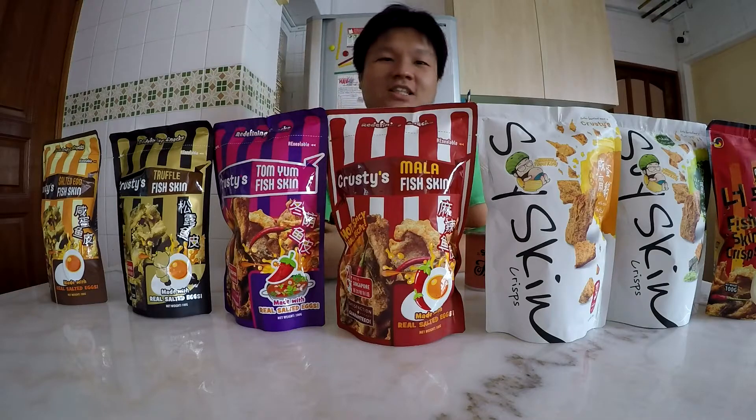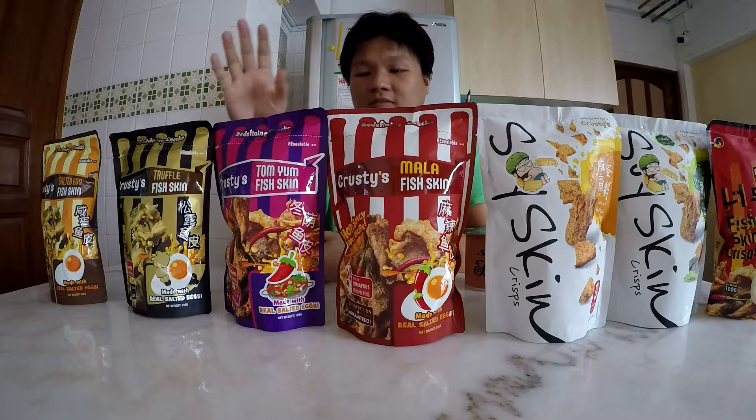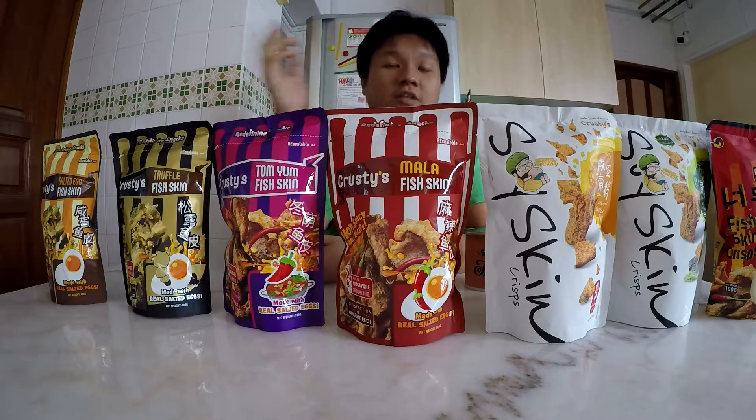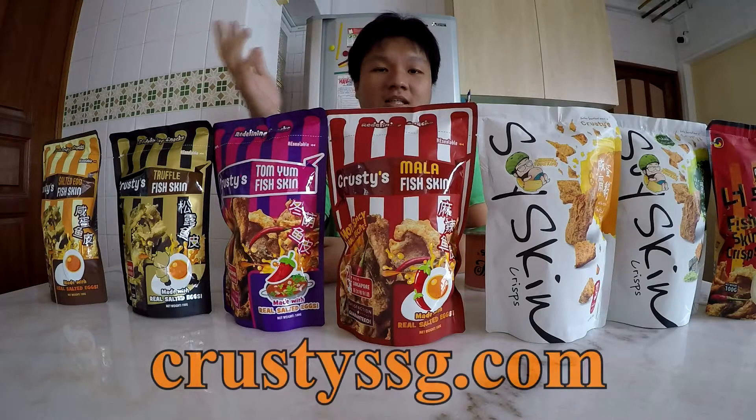Krusty's SG is actually a Singapore-based snack company. They specialize in making stuff like fish skin, soy skin crisp, and they also have potato chips as well. If you guys would like to check them out, their website is at KrustysSG.com.